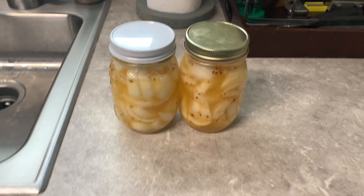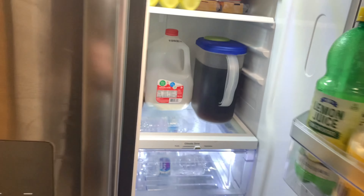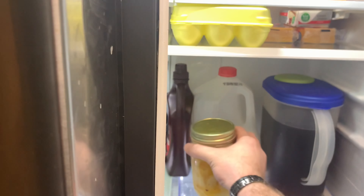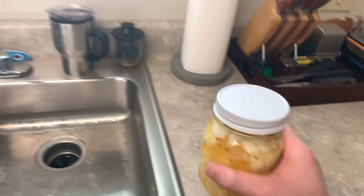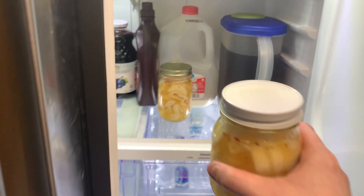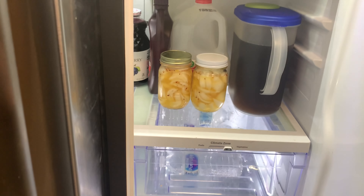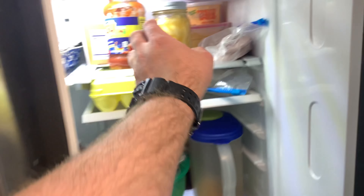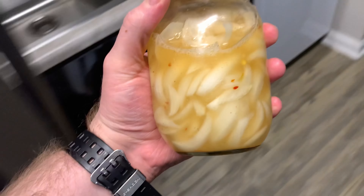Then I'll mix up my seasoning a little bit more and pour it over them. There we go, that's what they look like going in. Now I can put them in the fridge and just let them sit and season. Anna said to do them for a week — she said even if they sit longer they get better the longer they sit. So we'll let them sit in there and be happy for a week, then we'll come back and get them.